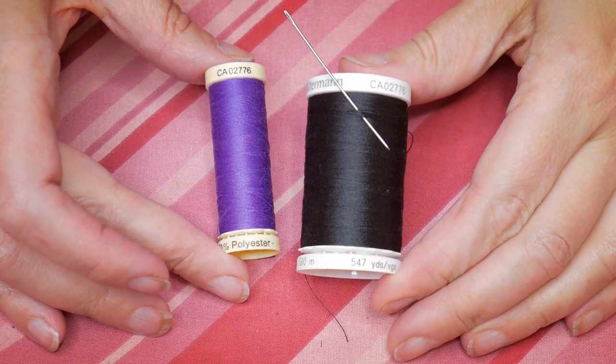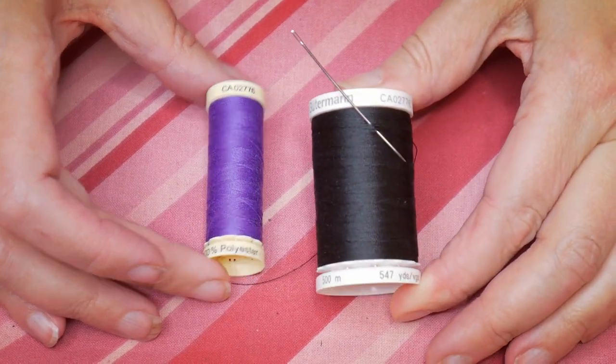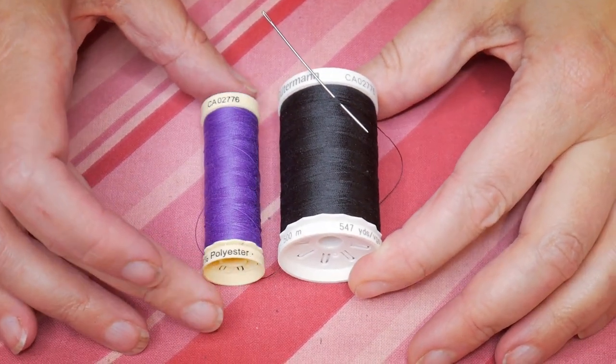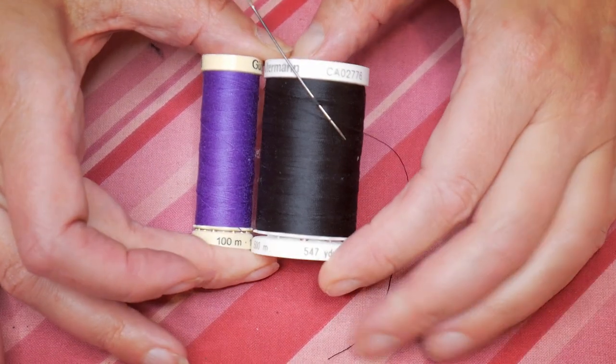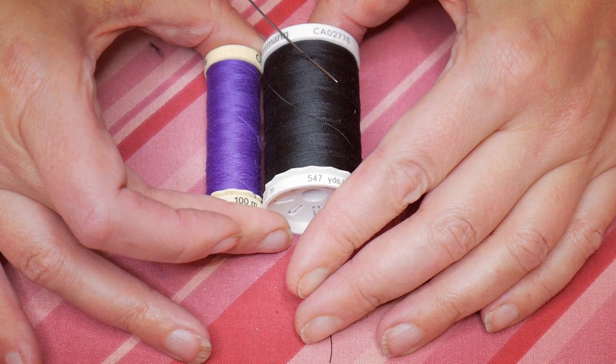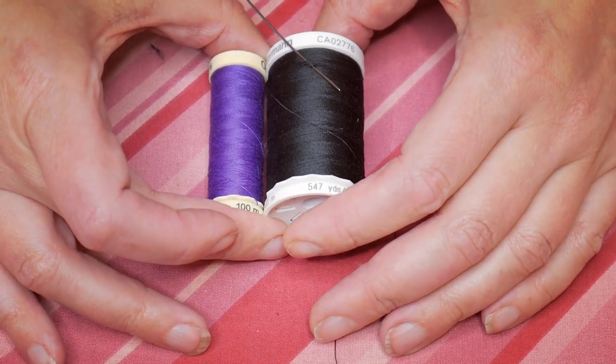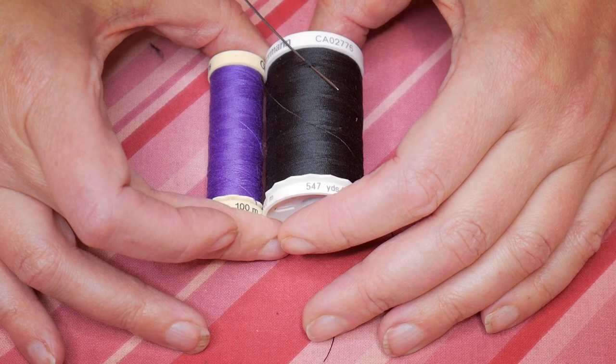Next I'm going to hand sew all the lace into place. I'm going to use black thread on the purple sequin fabric and purple thread on the purple lace with the iridescent sequins. I've taken lots of pictures of how I've got the lace pinned onto the corset body before I start taking it off, and I'm just going to take one or two pieces off at a time and then put them back on so I don't forget where everything goes.